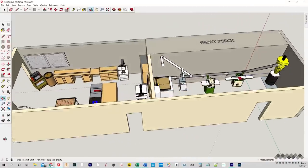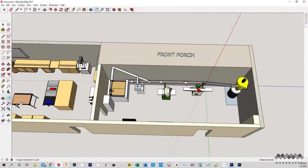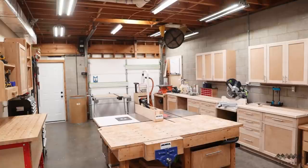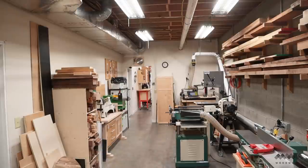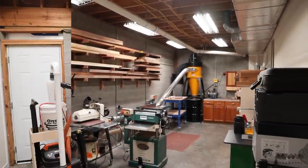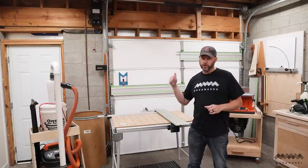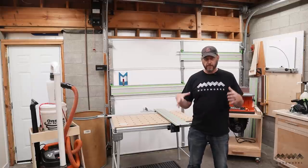First things first, let's talk about the shop layout. My shop occupies the third bay of my garage and goes most of the way under my house. It's divided into two rooms. The front of the shop is 25 feet by 16 feet and it's where I process sheet goods, break down lumber, and do final assembly. The back room is slightly smaller at 28 feet by 12 feet — this is where all my bigger milling tools live, as well as my dust collector and all my lumber storage. Every project begins right here in the front of the shop because I can bring sheet goods and lumber in through the garage door and begin breaking it down right in this area.